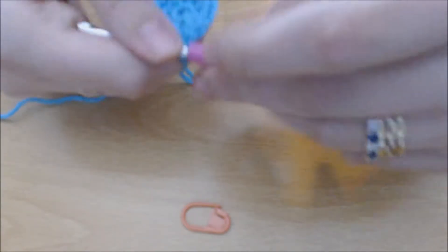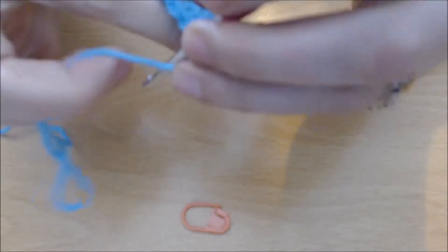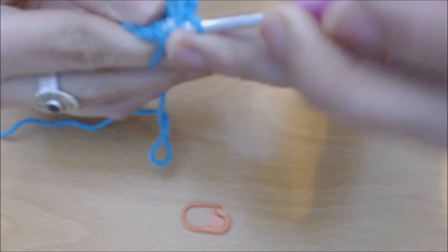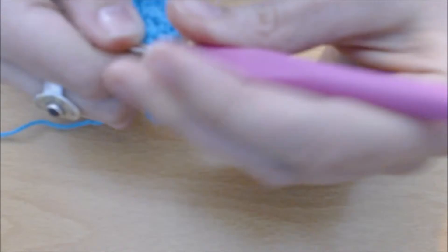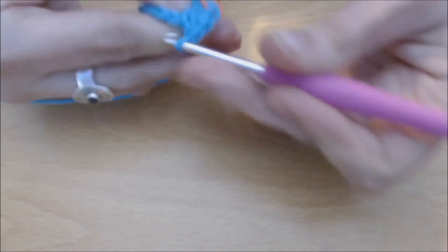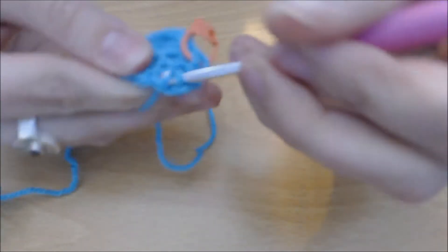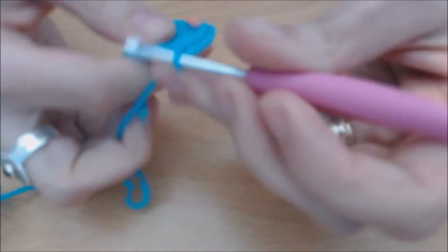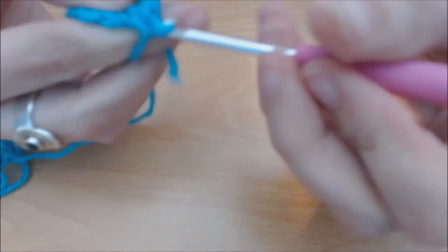You should now have a nice circle. Round three: chain one, and then you're going to do two single crochets in that first stitch — that's where I'm going to add my stitch marker — and a second one in the same stitch. Then one single crochet in the next stitch. Two single crochets in the next, one single crochet in the next. Repeat that pattern all the way around.